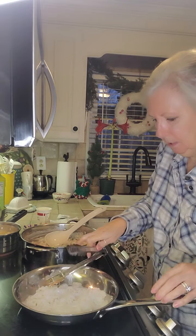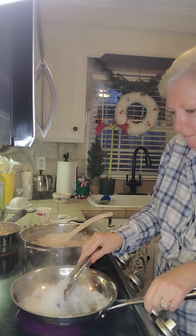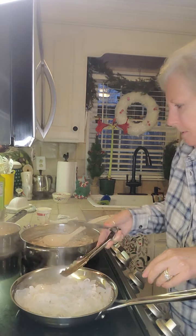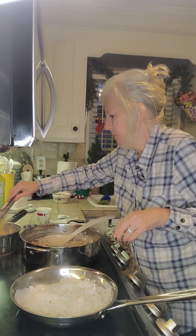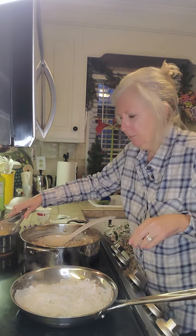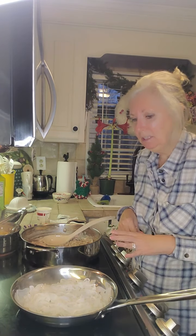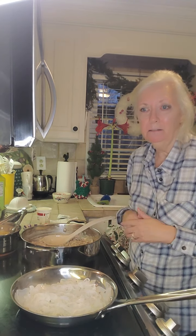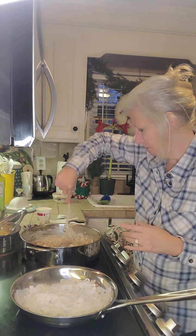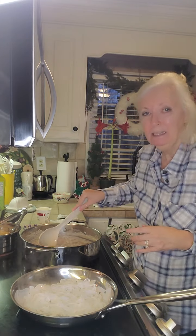Let me give these noodles a quick toss and a quick stir on the stroganoff. The asparagus is in the oven roasting with a little avocado oil and garlic salt. I'll be back in just a little bit and we will plate everything up and have our supper.